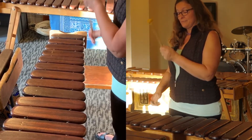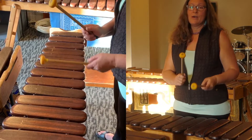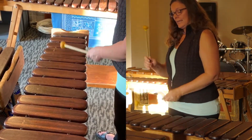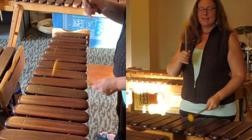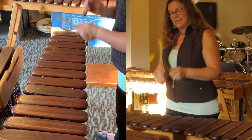Right, left, right, left, right, left, back to E, right, left. So we have one E and a, two E and a, three E and a, four E and a, one E and a, two E and a, three E and a, four E and a.